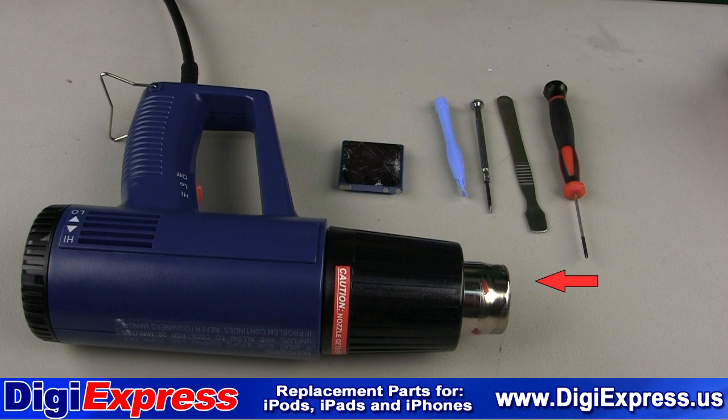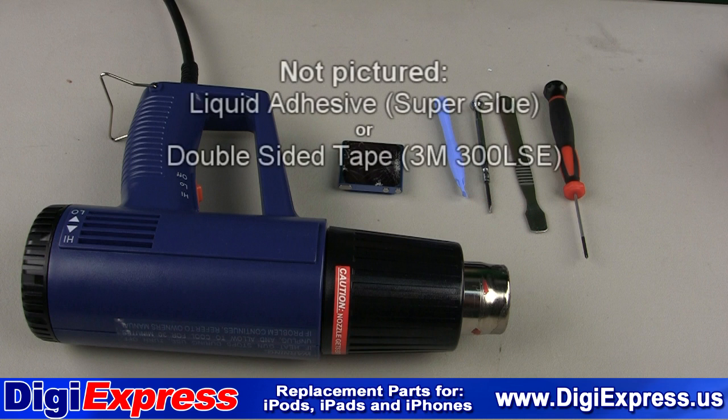For this installation you will need a heat gun, double O Phillips screwdriver, a metal prying tool, a flat head screwdriver, a plastic opening tool, and not pictured is liquid adhesive such as super glue or double sided tape.